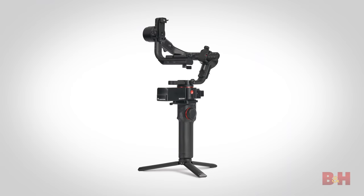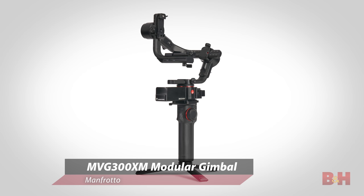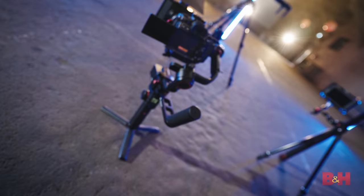Most exciting is the MVG 300XM modular gimbal, which not only acts as a gimbal stabilizer, but as the name suggests, is entirely modular.